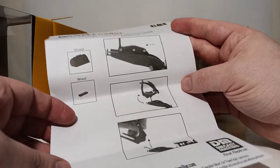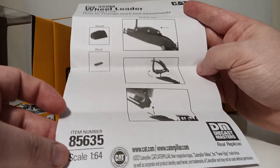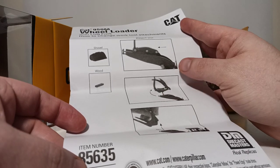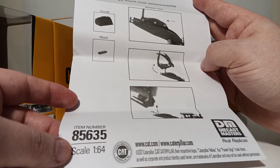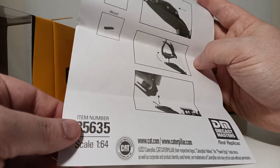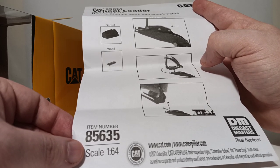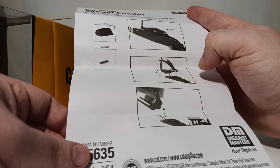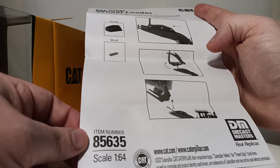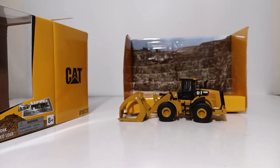Also included is an instructional sheet showing how to switch out the attachments. In full transparency, the design of the quick coupler and how to change and detach the tools could be improved significantly, because the mechanism is all plastic, and in the hands of younger collectors in particular this can be a big problem — it is extremely easy to snap and break the plastic connection pieces. I will show you this up close so you know what you're getting, and can pay extra attention when changing attachments.